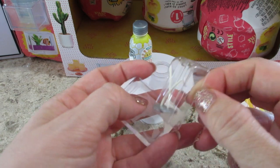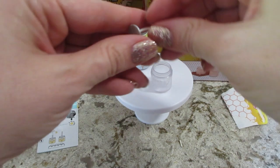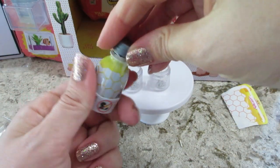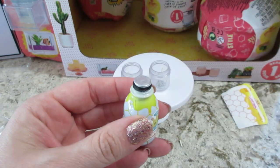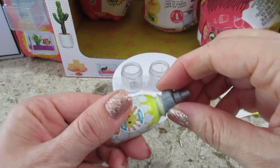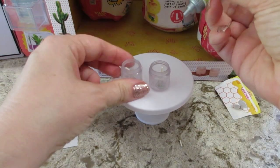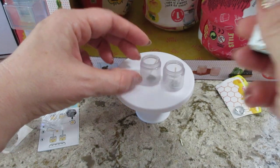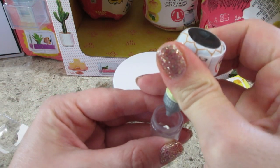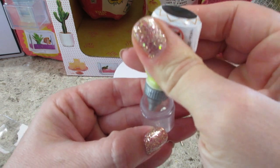Getting the wicks out and dropping those in. I do have a nozzle that'll make it easier to pour the resin in, so let's see if this is a true pumpkin color.